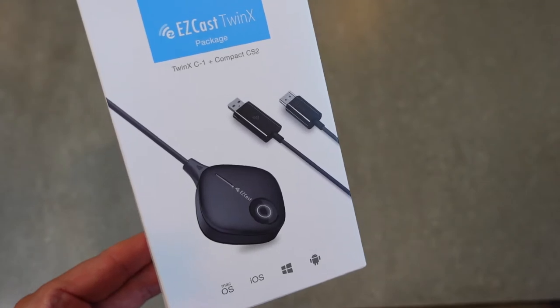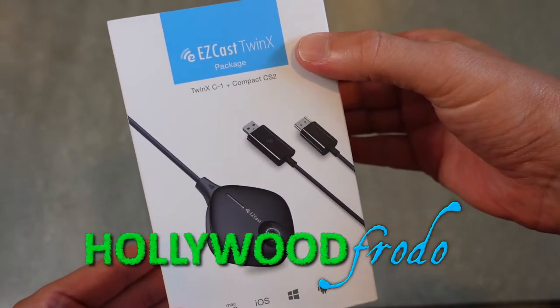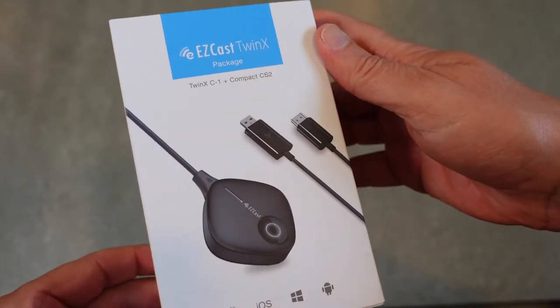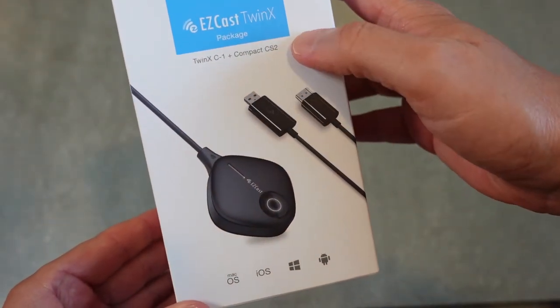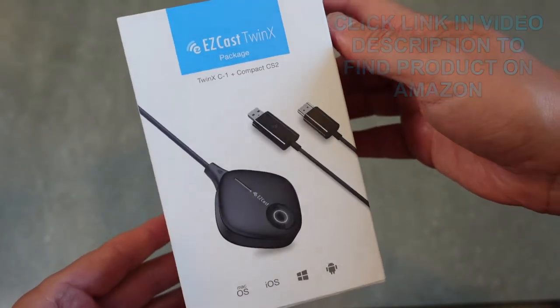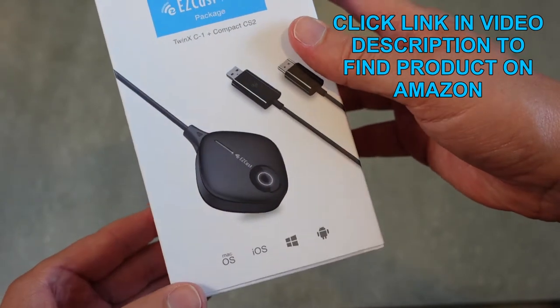Welcome to another edition of Eric's Product Views. I am Eric, and this is going to be a quick unboxing of the EasyCast Twin X package. In this Twin X package you get the Twin X C1 transmitter and the compact CS2 receiver, which will allow you to mirror just about anything to your TV or monitor.